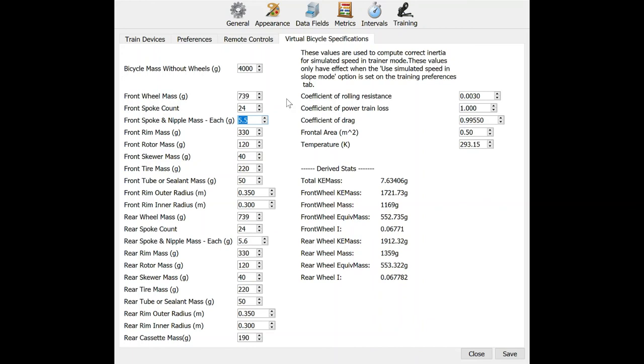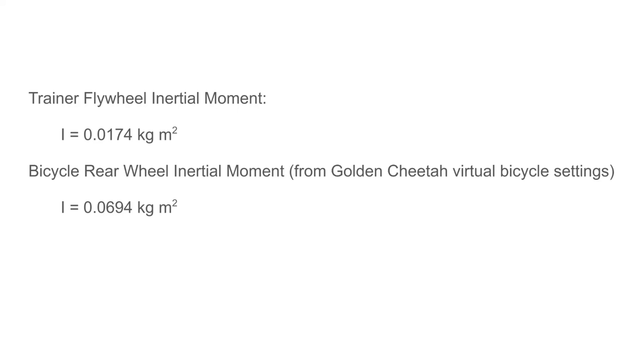For finding the rotational inertia of your bicycle wheel, there are a lot of pieces involved. The easiest approach is to use the settings page in Golden Cheetah under virtual bike settings, where the rear wheel inertia is computed. If you change spoke weight or number of spokes, the rear wheel inertia value will change, helping you determine a reasonable value for your rear wheel. Using Golden Cheetah, I determined my rear wheel has an inertial moment of 0.07 kg·m².